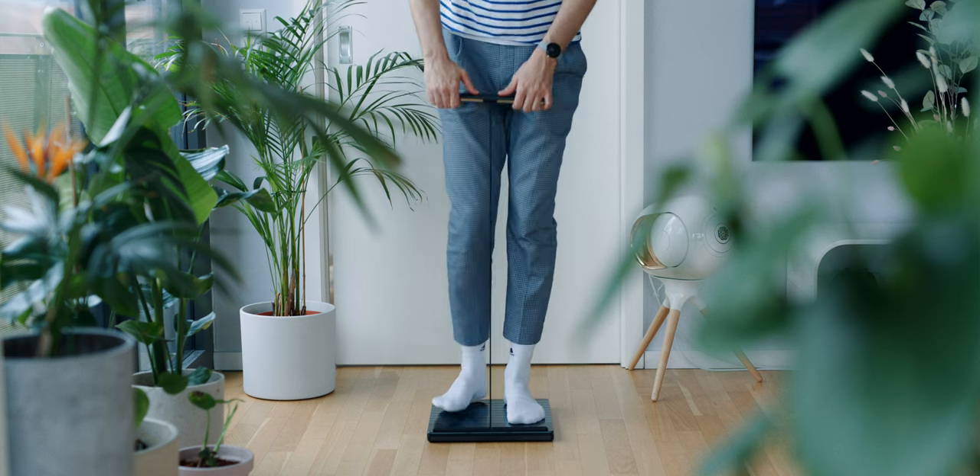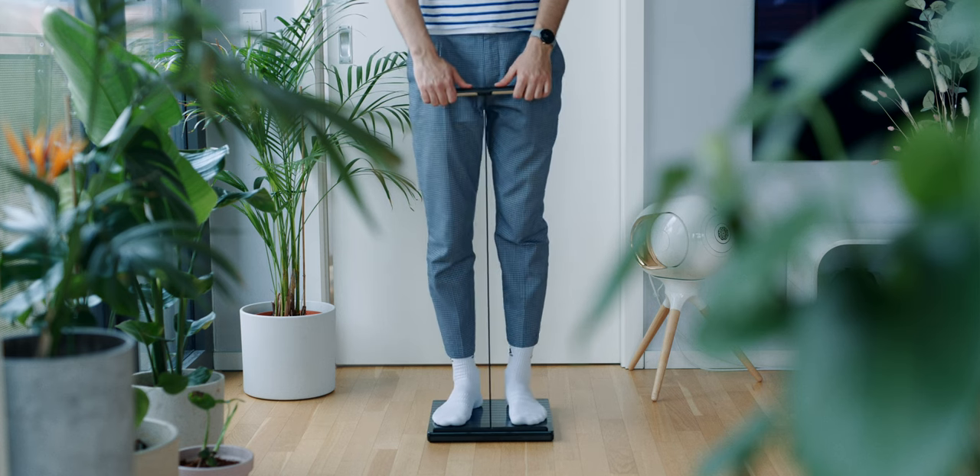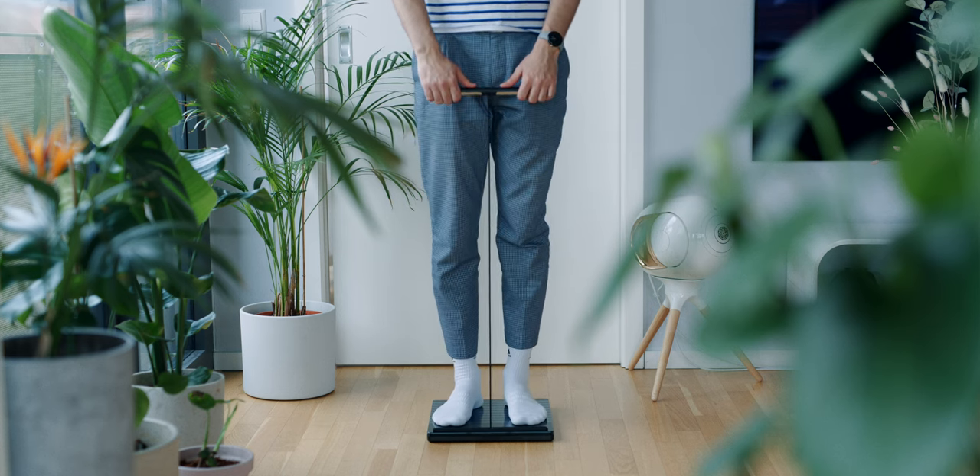I tested the Withings Body Scan for about three months. And if you wonder, I wear socks in this video, but when you use this scale, you are not supposed to wear socks. Just so you know.